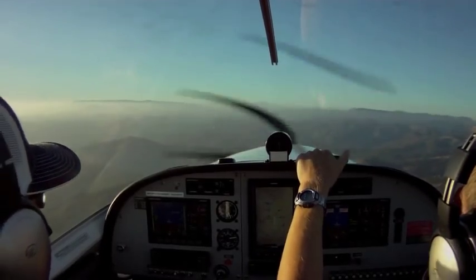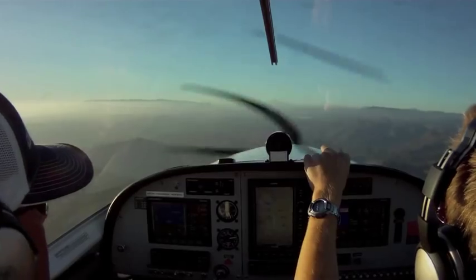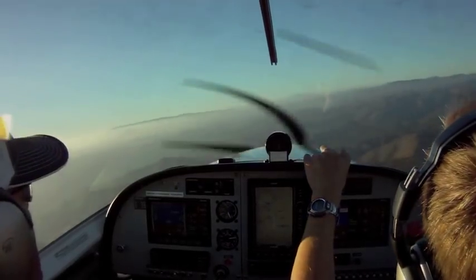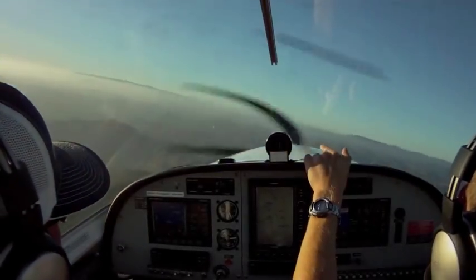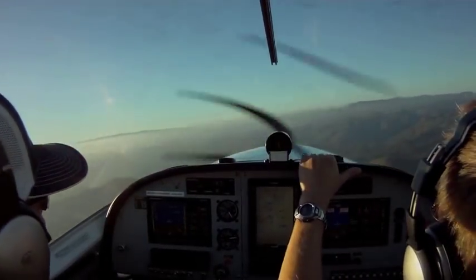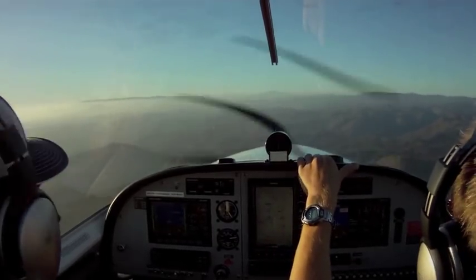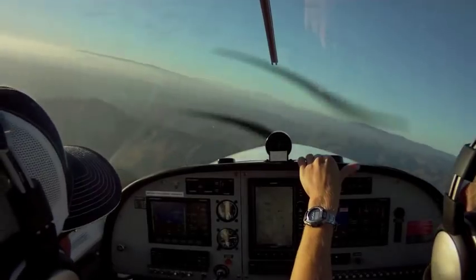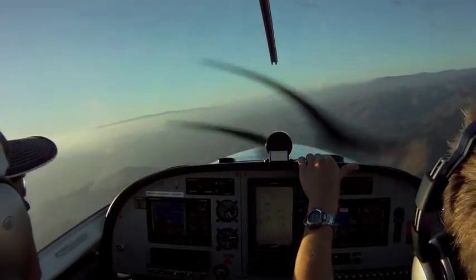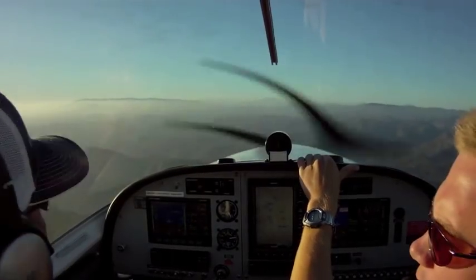These are called Dutch rolls — it's a way to practice using the rudder. We do it without rudder trying to keep right on that point, and the nose just swings all over the place. Now making these same pivoting turns using rudder, the airplane stays right on the point out in front of us. That's how we know we're using the correct amount of rudder in our turns.